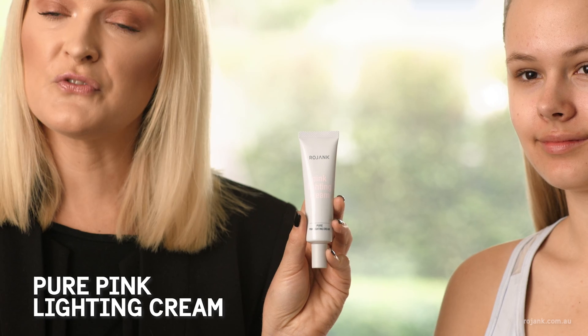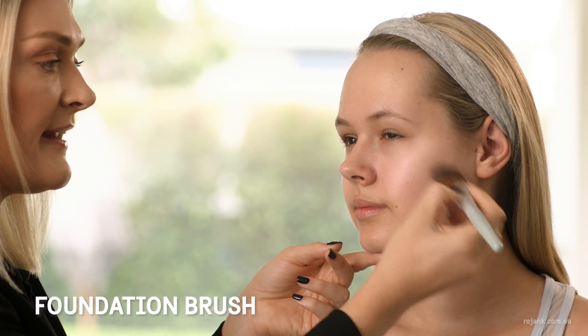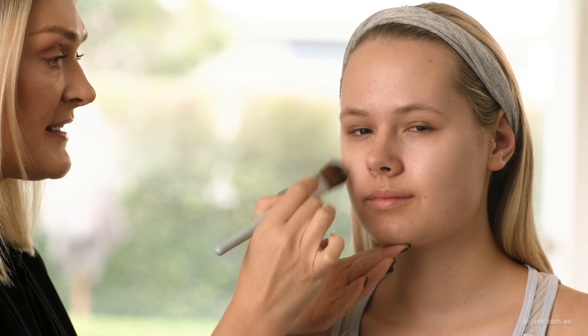First I'm going to start with the Pink Lighting Cream from Rojank. This is going to bring a beautiful radiance to her face. I'm applying with the Rojank Flat Synthetic Brush. This gives a beautiful, even application to the skin and a natural glow — the perfect base for foundation.